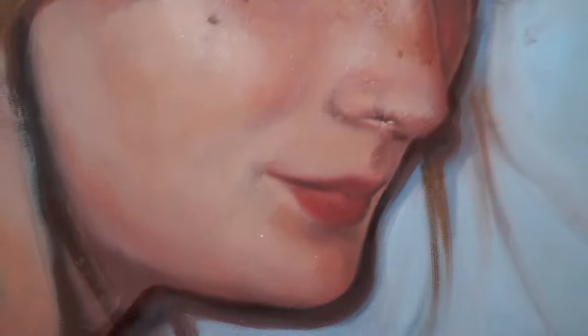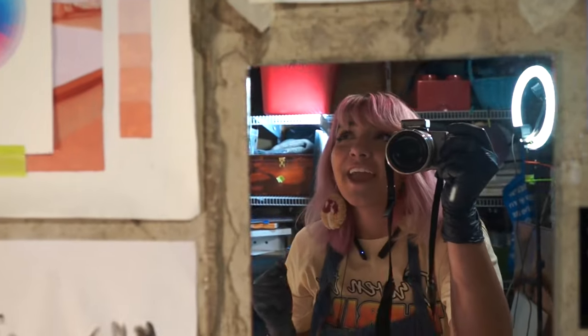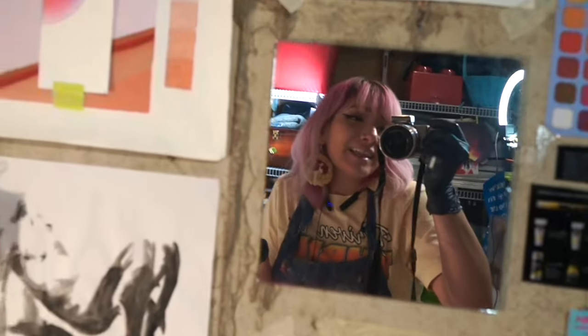We did a little bit of nose correction. Again, I had to take some of it away. You know what happens when I try to fix things? Sometimes I make things worse. Then I try to fix it again and I make it even worse.